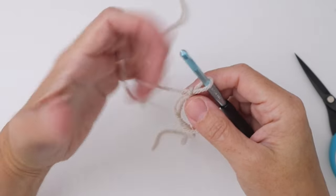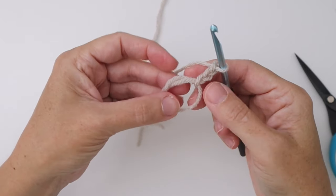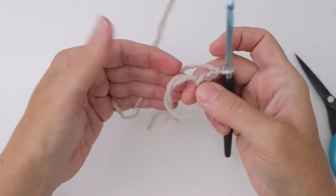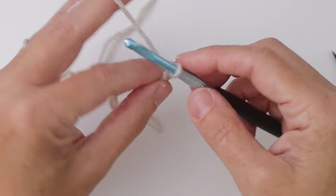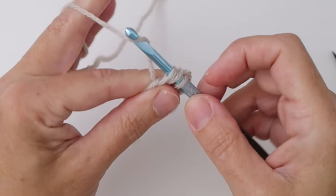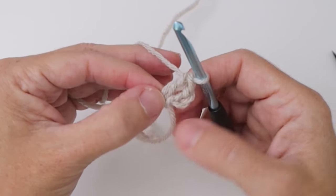Let's get started on round one. We need to chain three to start — I already have a chain one, so we need to chain two more. Now that we have that, this counts as our first double crochet, and we want to work 11 more double crochets into this loop, or into your chain three loop if that's what you've done. To work a double crochet: yarn over, insert your hook into the loop, yarn over, pull up a loop — three loops on the hook — yarn over, pull through two, yarn over, and pull through two more.